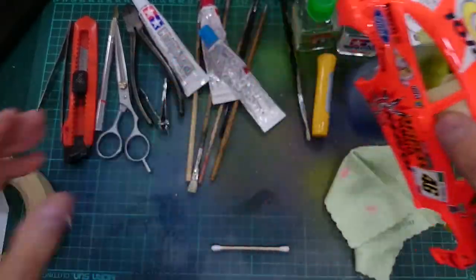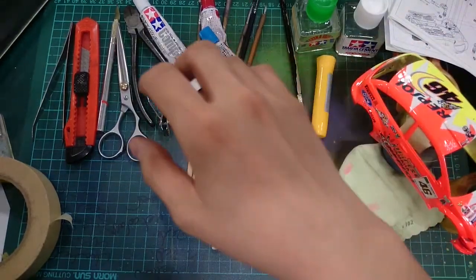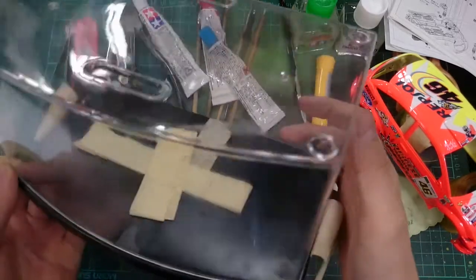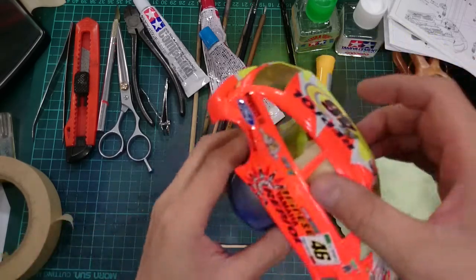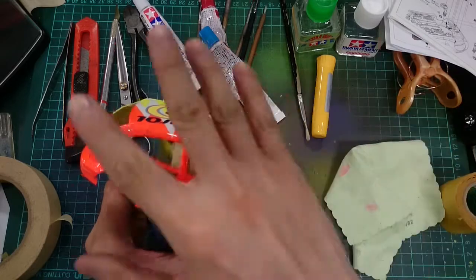If you get a chance, please pick up one of these display cases. It's really handy for situations like spray painting — after you're done, just stick the body right into the display case to keep it dust-free.